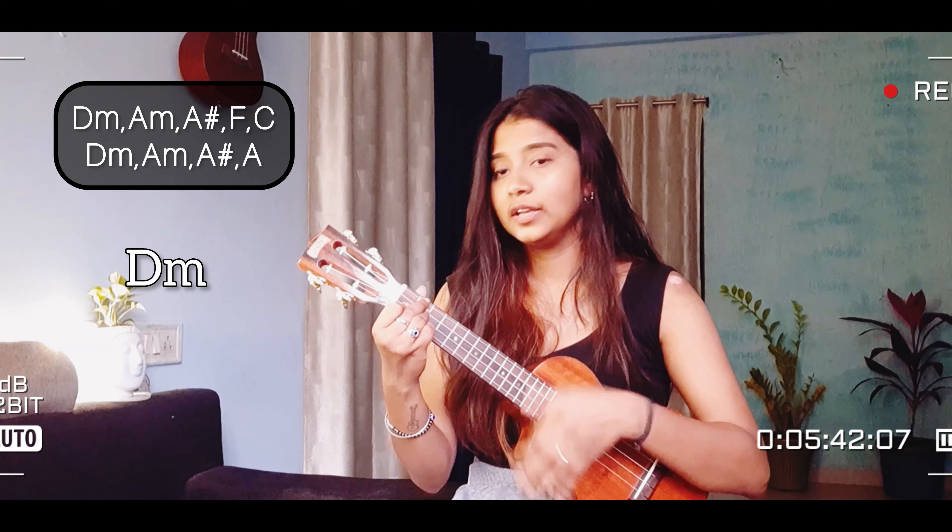Next up is A major — middle finger on the 2nd fret, top string, and index finger on the 1st fret on the 3rd string from below. This is A major. Last but not the least is A sharp. There may be some difficulty at the start but with practice it will get much better. For A sharp — ring finger on the 3rd fret top string, middle finger on the 2nd fret 3rd string from below, and index finger barring the 1st fret across strings 1 and 2. Those who can't do A sharp can use D minor as an alternative, which is our base chord. So our easy six chords are: C major, A minor, F major, D minor, A major, and A sharp.